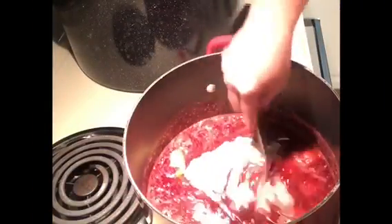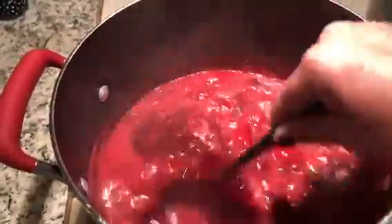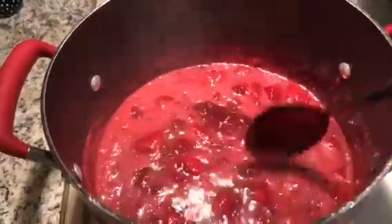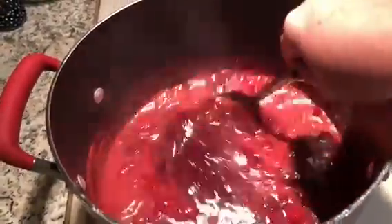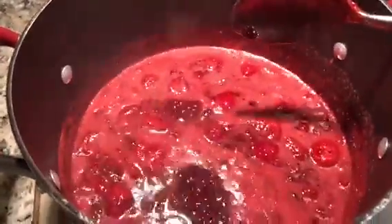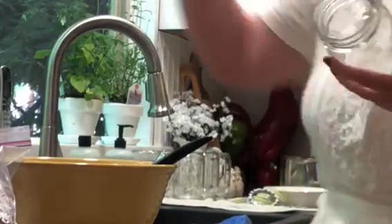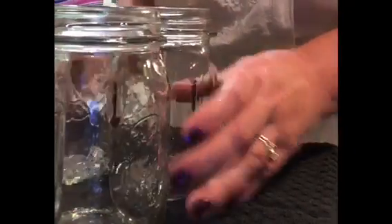Mix that up real good, making sure all the little clumps are mixed in. Periodically I'll come back and check — you can see it's boiling here, but when I stir it the boiling kind of goes away. I'm looking for it to come back up to a full rolling boil, one that won't stop when I stir it. While I'm waiting I'm going to prepare my jars — I'll use a dark-colored dish towel on top since it'll probably spill.